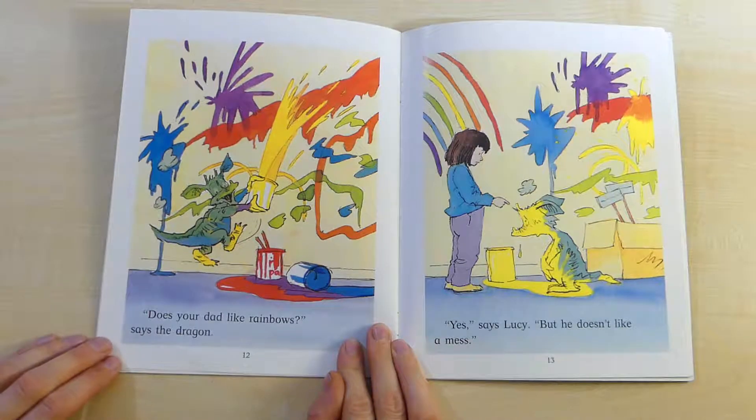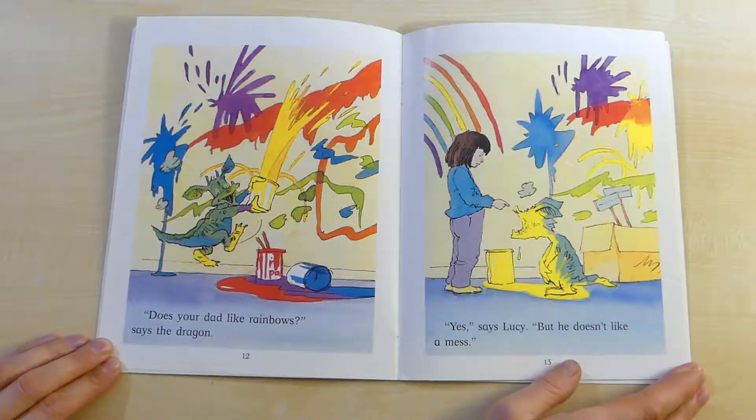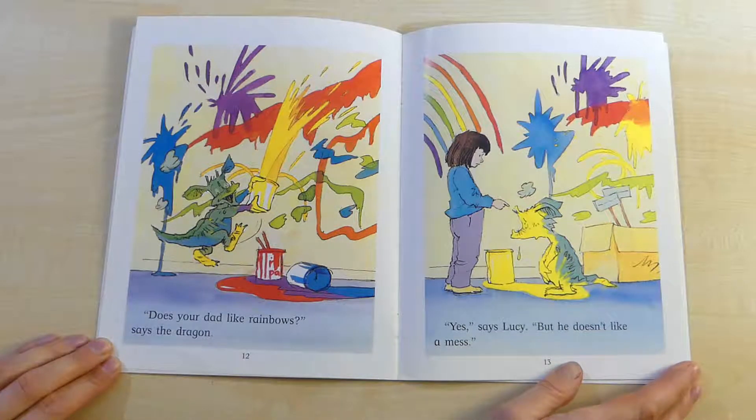Does your dad like rainbows? says the dragon. Yes, says Lucy. But he doesn't like a mess.